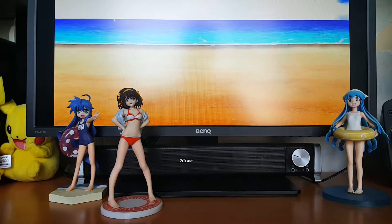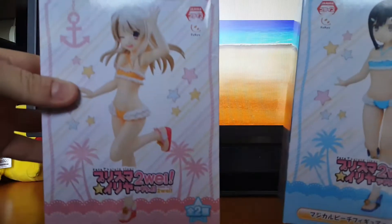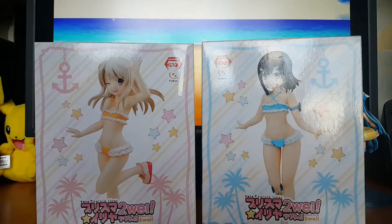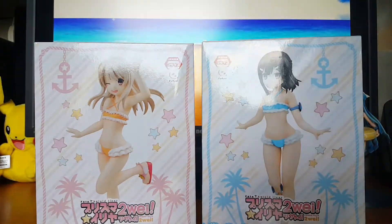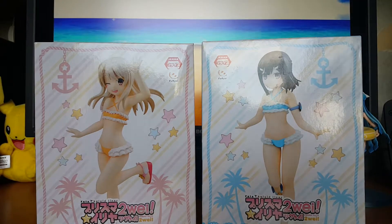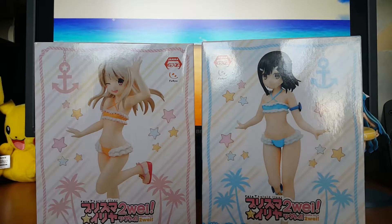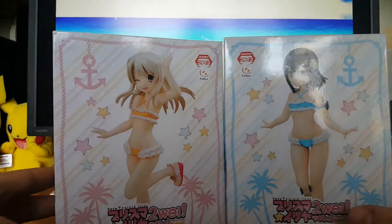Hey there guys and welcome to a new video! I wanted to do a little unboxing of two figures I got in a little while ago, and I thought it might be fun to make a little video out of that. I'll just put up a little more lighting and we should be good to go.